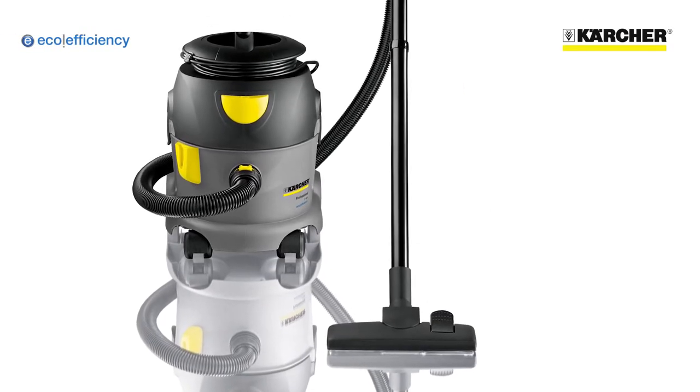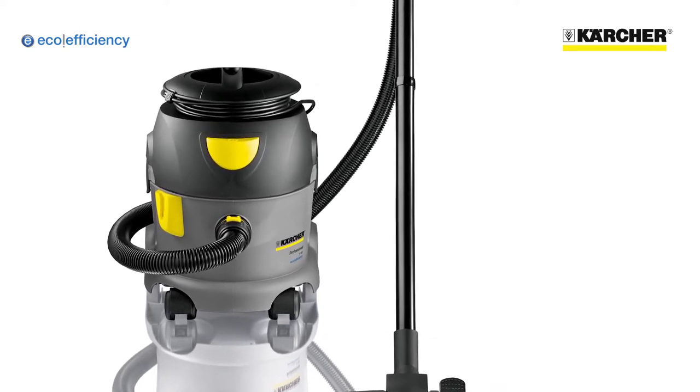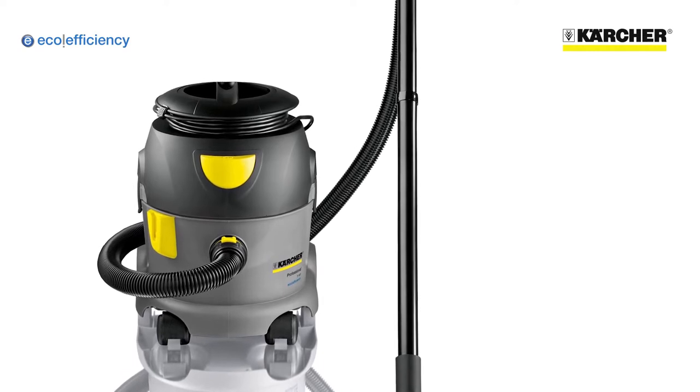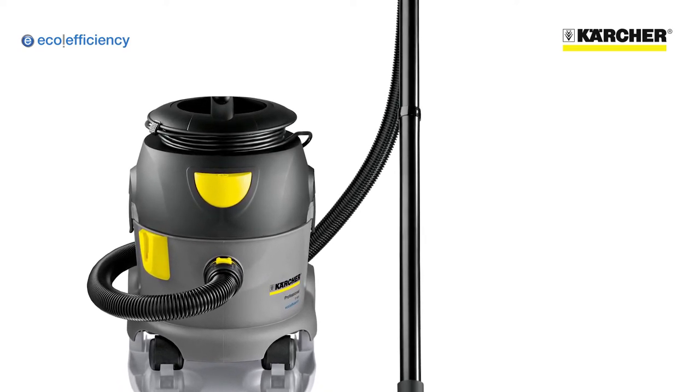This is Karcher's T-10-1 eco-efficiency dry tub vacuum cleaner. As well as being a tough, simple and productive vacuum, it has special features to dramatically reduce energy consumption and noise.